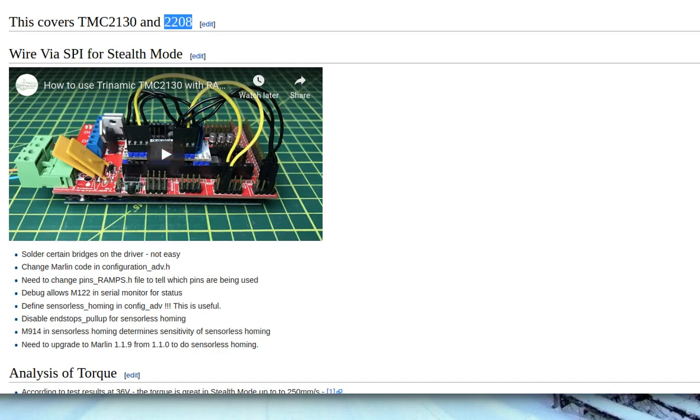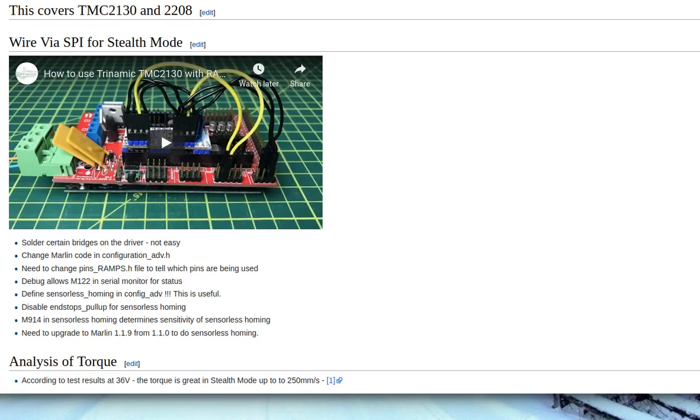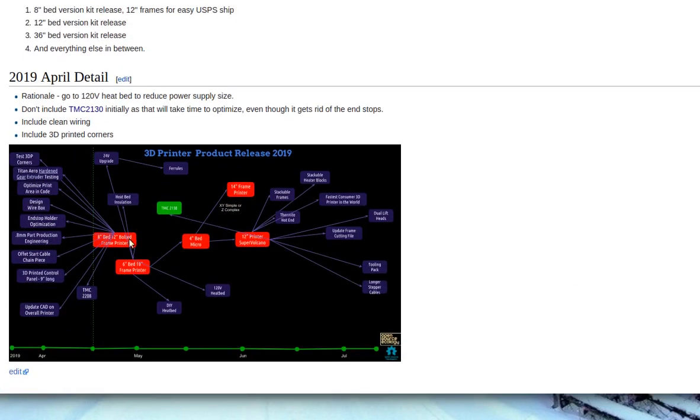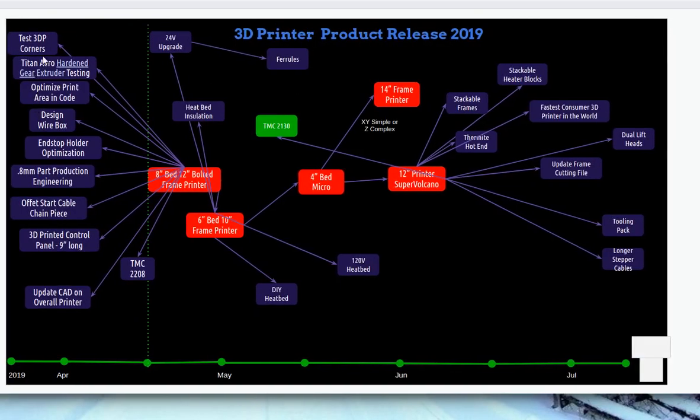I'll go to the 3D printer critical path — what does that mean for what I'd like to do? I'm laying out the absolute priorities in terms of next steps of development: the release of the next improved version of the printer. As I mentioned last week, doing 3D printing corners so you don't have to weld the frame.